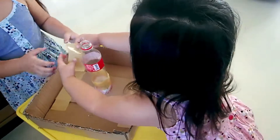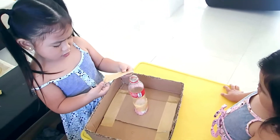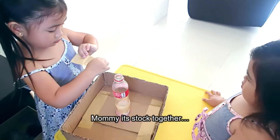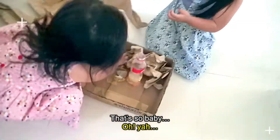Okay, Ella, your turn. One, two, three. Now she is stuck. That's a baby. Hurry up.